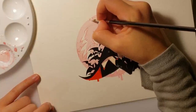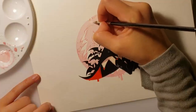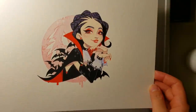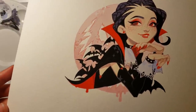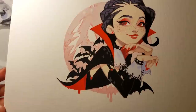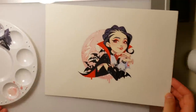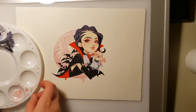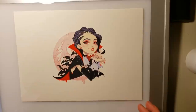I apologize that this video is a little bit short. When I was first editing, I thought that it would be longer because it took me so long to paint it, but I guess the video turned out a little bit shorter than I thought. Hopefully you guys enjoyed watching it anyways, and I'm looking forward to making new pieces that I can share with you guys in the future. I'll see you guys in my next video. Bye!